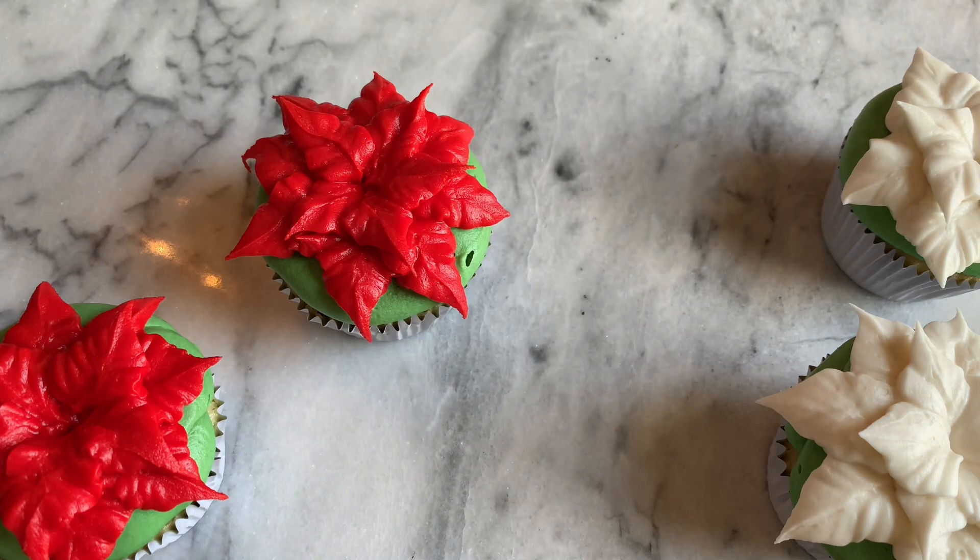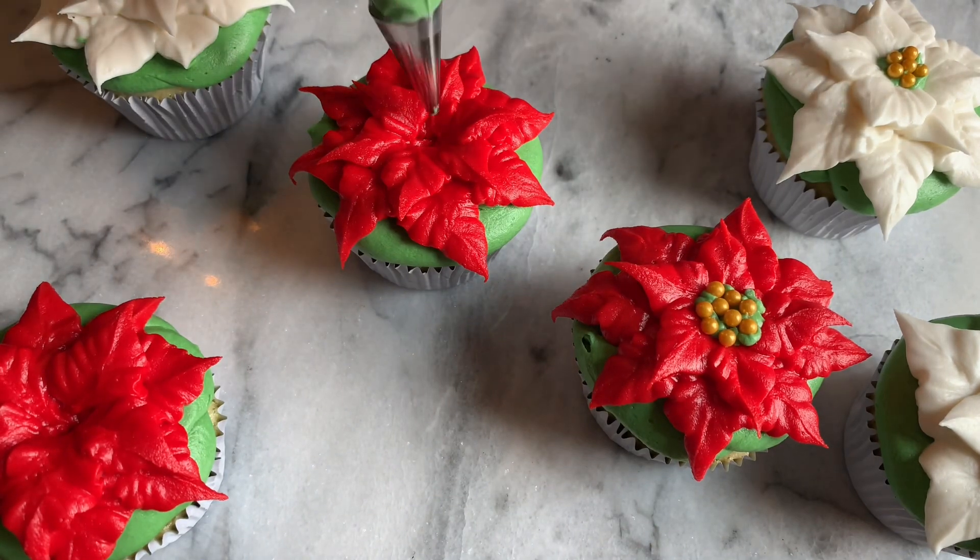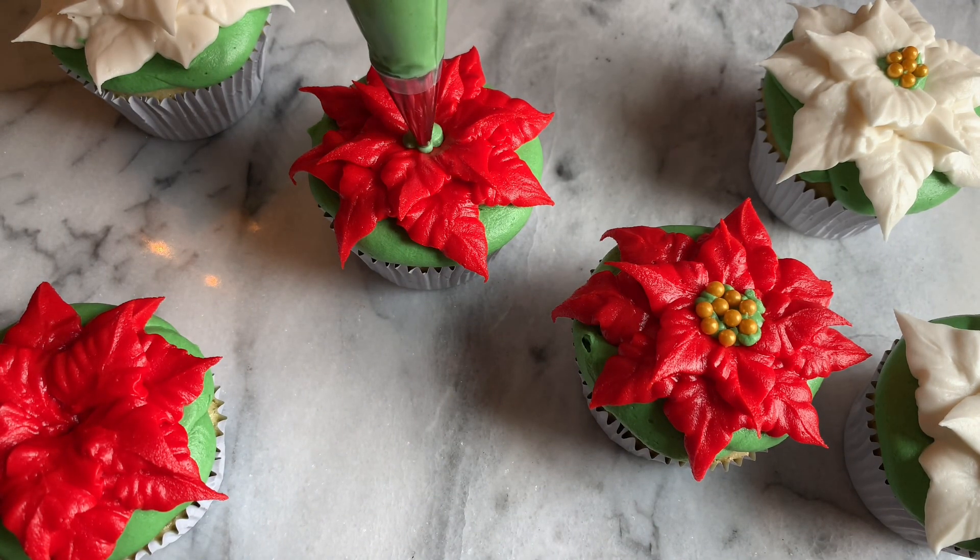After we pipe all our petals, I'm going to use a small writing tip, size five, with the same color green. I'm going to pipe starting right in the center of each poinsettia — first a center dot, then go around that dot circling it with a bunch of other green dots.